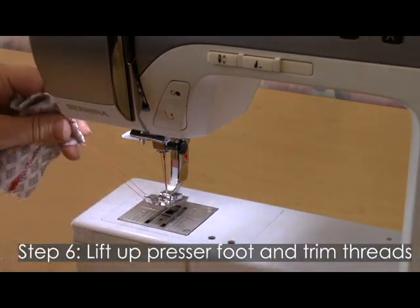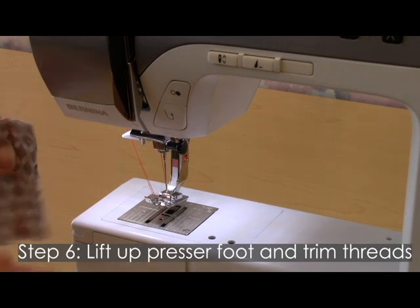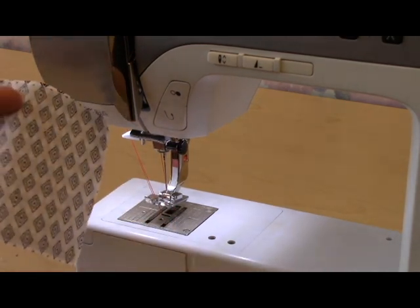Lift up the presser foot, bring the threads over to the right, and trim them on the thread cutter — and you're all done.